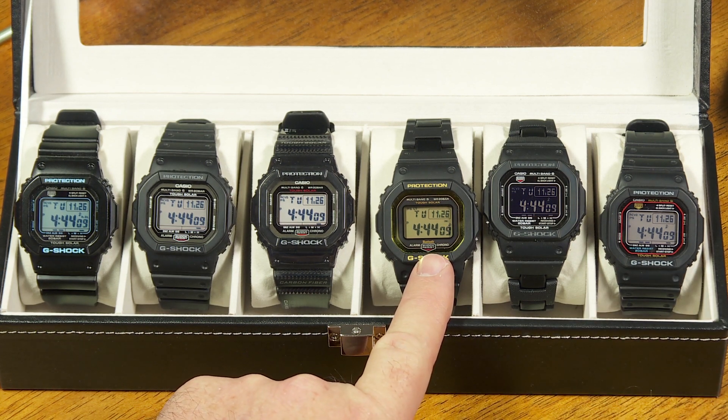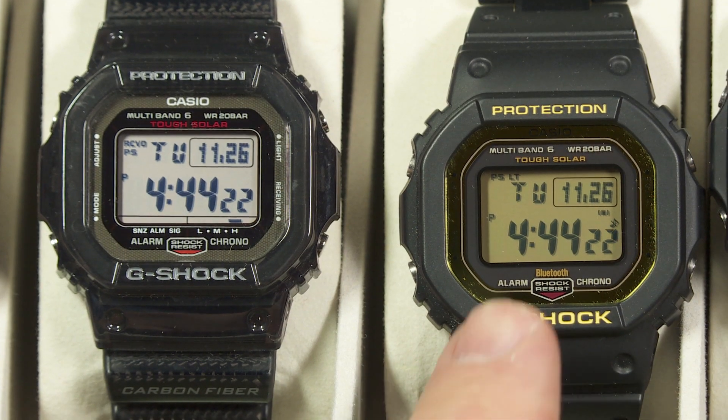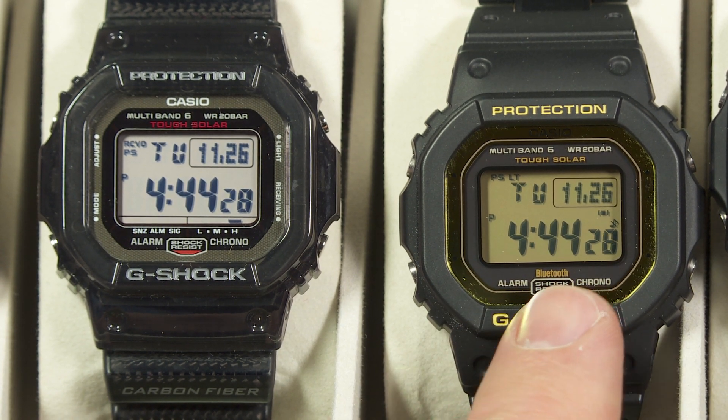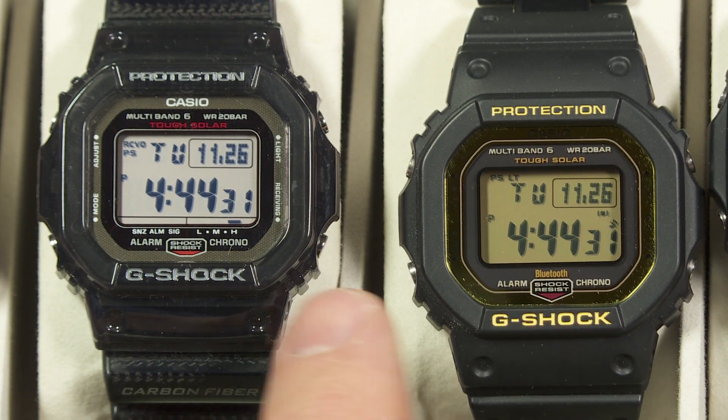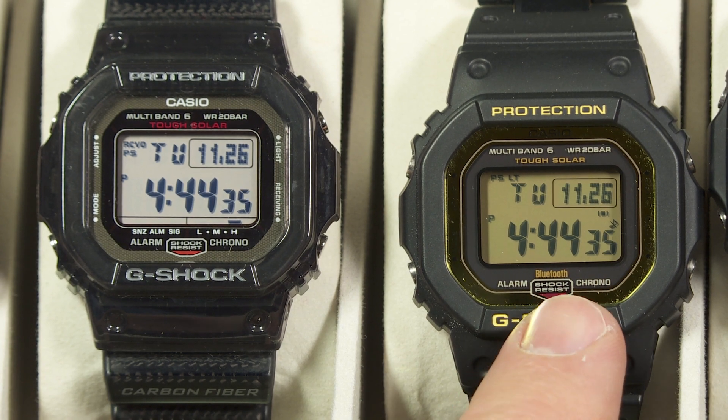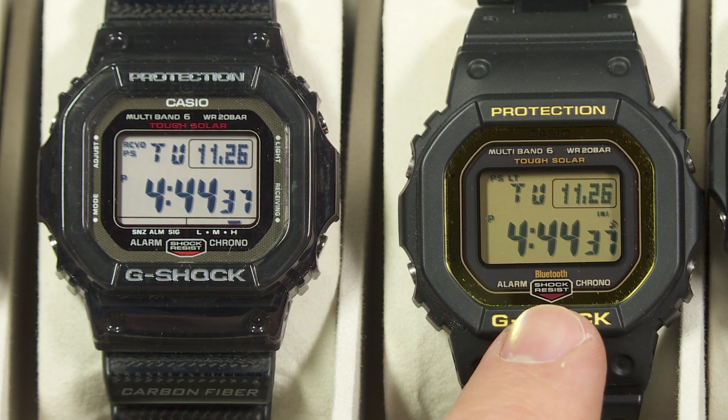One of the questions somebody asked after I posted my review of this watch was: how do you tell the last time it was able to receive atomic time information — that is, set itself using multiband 6? It's something that's not apparent on the watch face; you kind of have to dig into the diagnostic screens in order to find that.